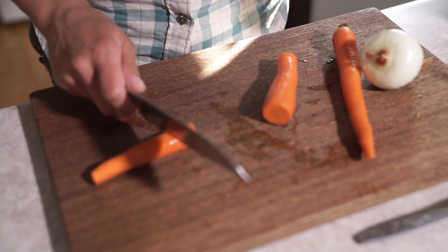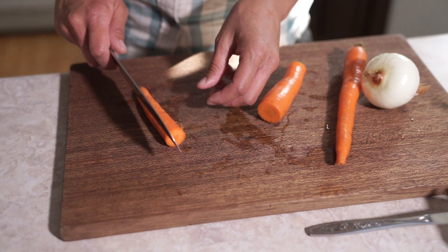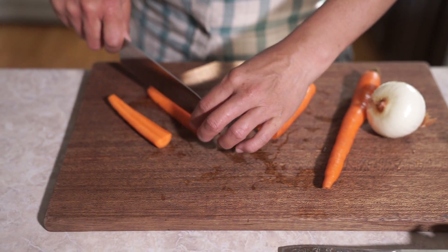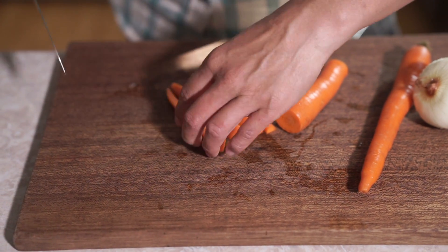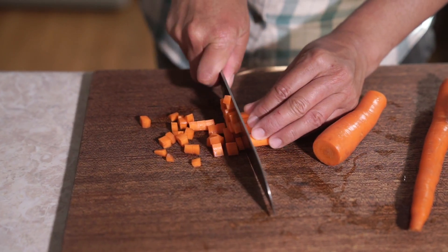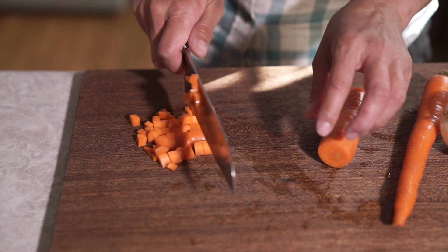I'm starting with the rice pilaf. I am cubing up some carrots - I have two carrots here and just a small onion. The Airbnb does have a cutting board and knife, but I prefer using my own.